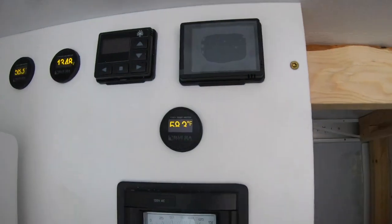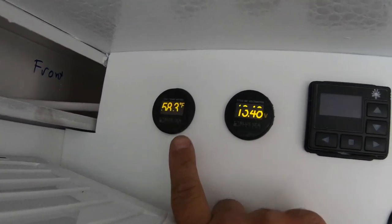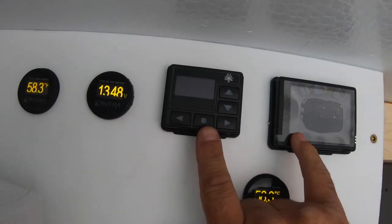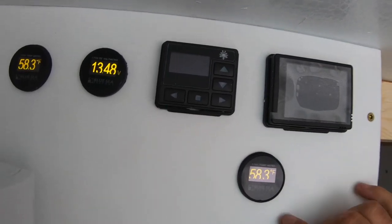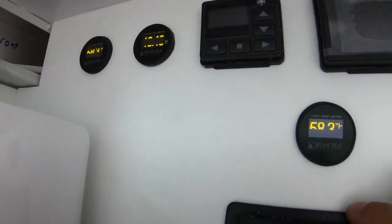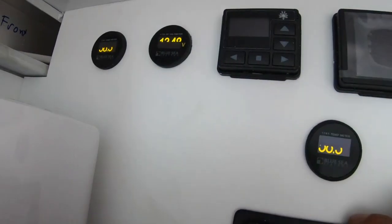Moving up, we've got a few things going on. In this corner we have our interior temperature sensor and our battery bank voltage readout. Both of these are going to be for our diesel heaters — this one for the hydronic heater and this one for the air heater. And then there's the interior temp sensor. One's interior, one's exterior — they're both exactly the same temperature right now so I can't tell the difference, but one's interior and one's exterior.